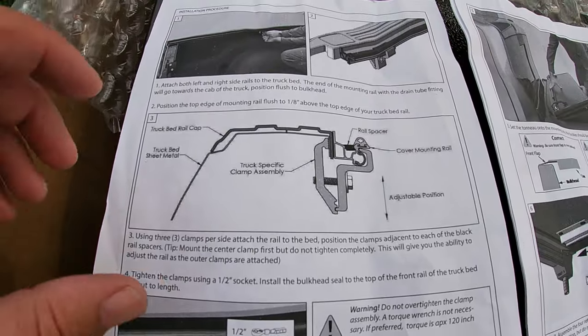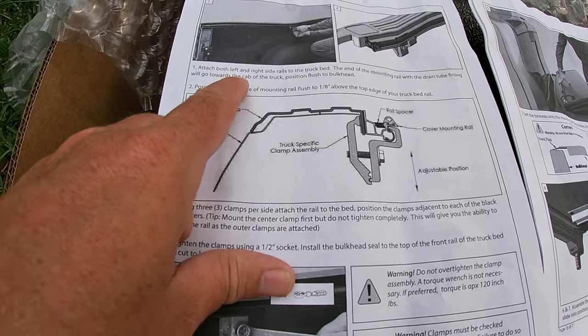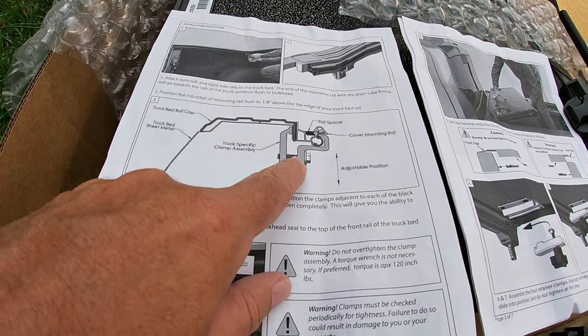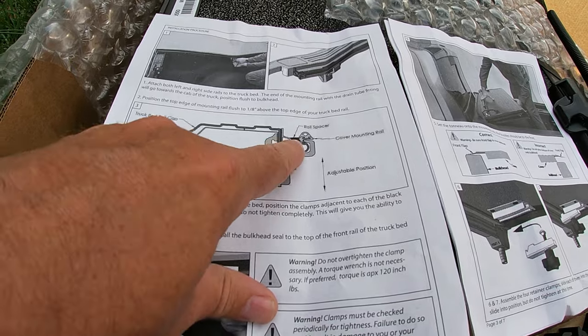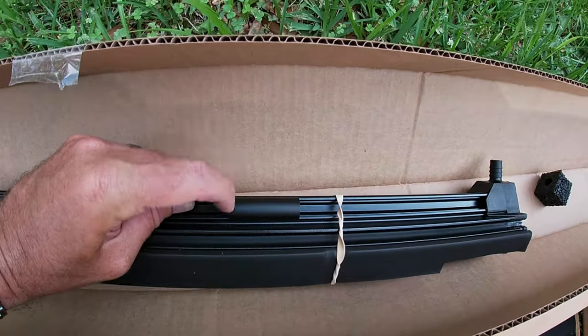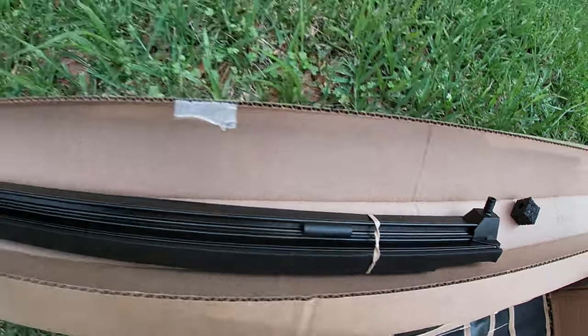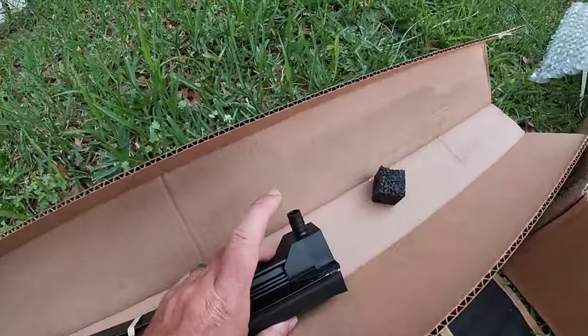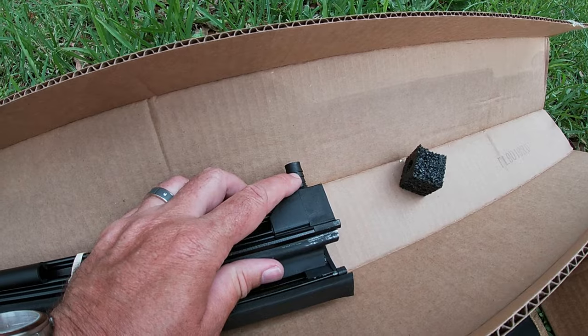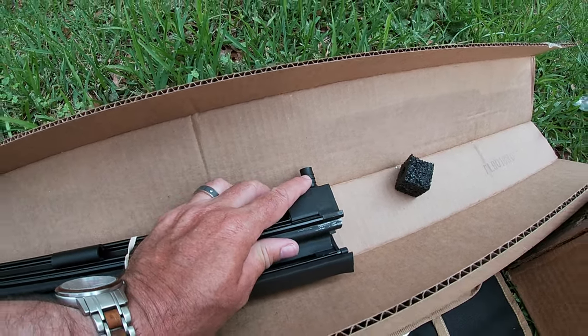We're going to walk you through it — it should not be a very hard install. Step one of the instructions is attach the rails that the tonneau is going to go on. You just do the left and the right hand side. Put the clip on the inside of the truck bed rail — the rail spacers are already on the rail itself. The drain side of your rails goes toward the cab of the truck bed.